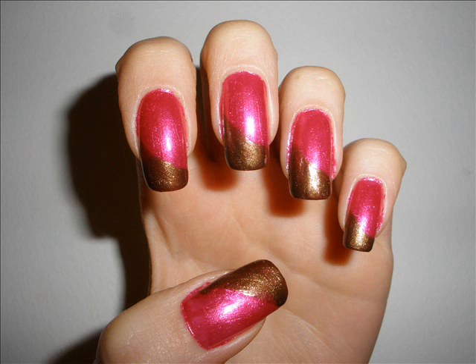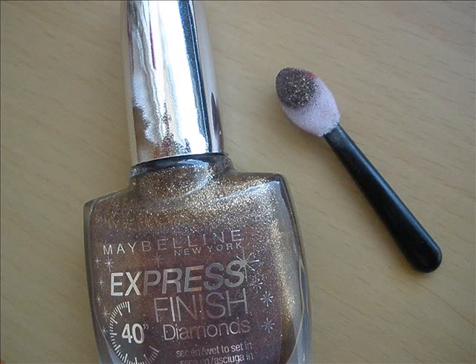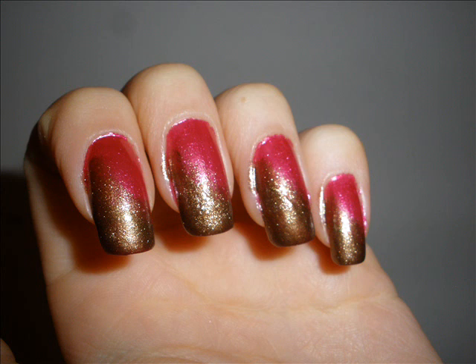Because we want this brown to be really opaque at the bottom of your nail and cover the pink entirely. Then, I've taken a sponge and using the same bronze color, I've sponged the area where there's bronze brown color and pink meets to make the fading effect between these two colors.